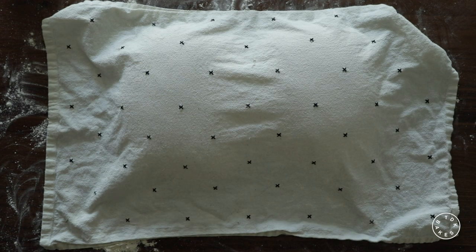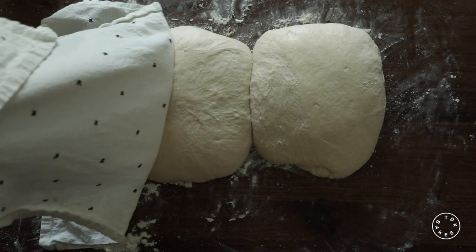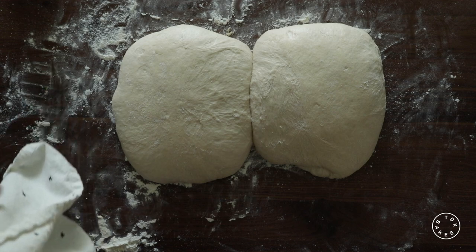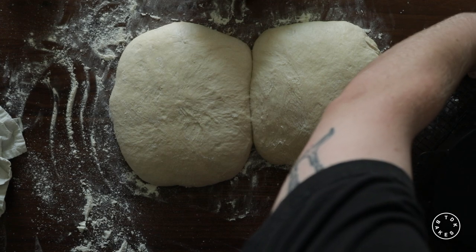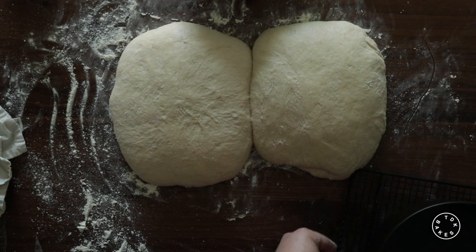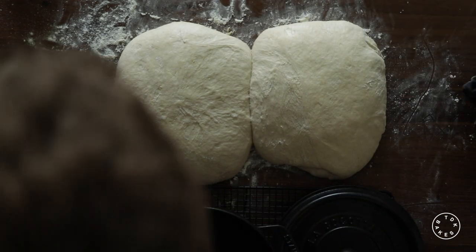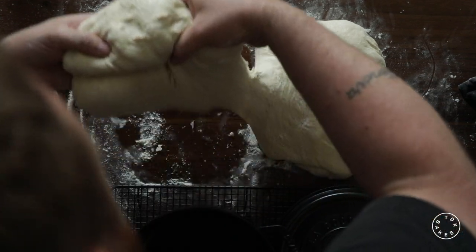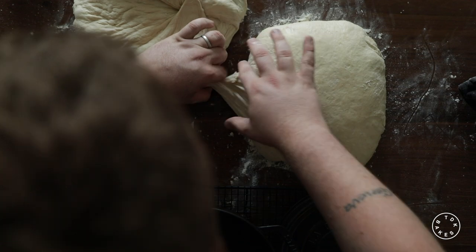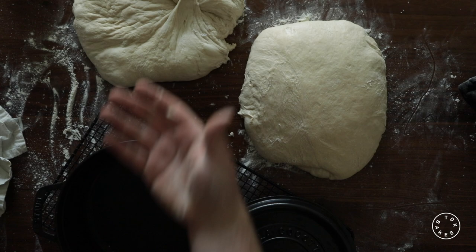After the two hours, your bread is going to have risen quite a bit. Mine ended up touching because I made two and put them too close together. So you're going to take your Dutch oven — or whatever you're cooking your bread in — and it's gonna be very very hot, so you have to be careful. Pick up your piece of dough and put it into the Dutch oven upside down, so that the seal you made earlier is facing up.